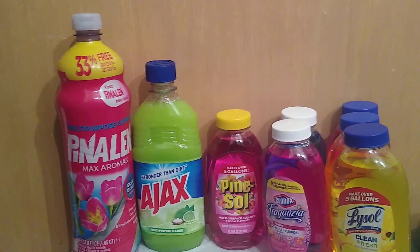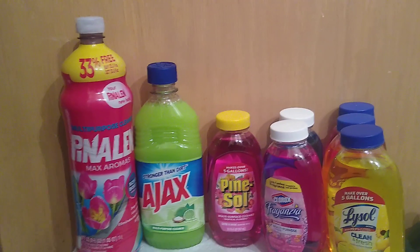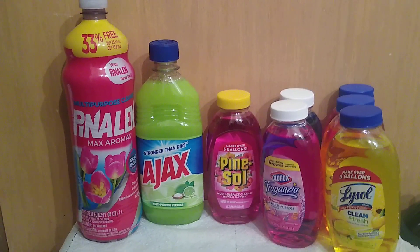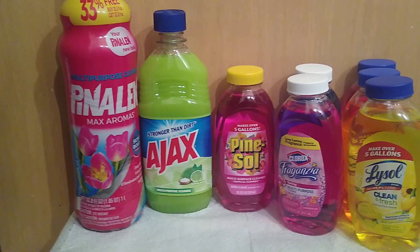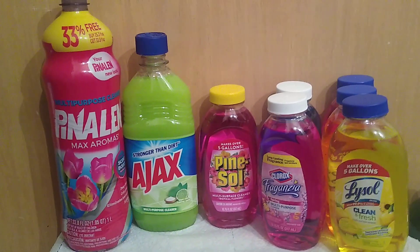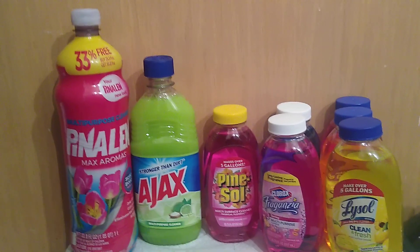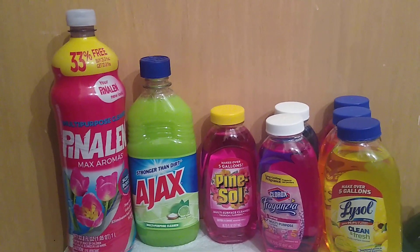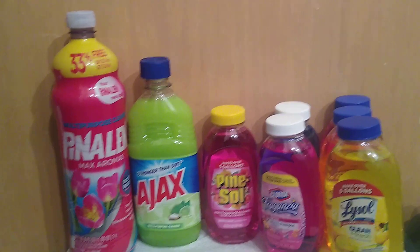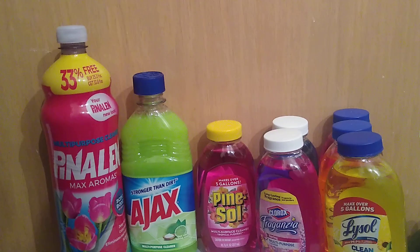Previously I showed you things marketed as antibacterial disinfectants. If you can't find those, here are alternatives for cleaning — not necessarily disinfecting. One product here is actually for disinfecting and killing viruses and bacteria; the rest are not. You would use most of these to clean surfaces, removing dirt, grime, and grease. Sanitizing and disinfecting come after, using a product such as bleach, hydrogen peroxide, or cleaning vinegar.